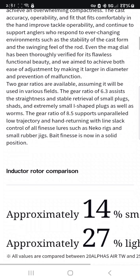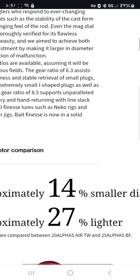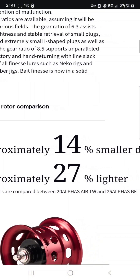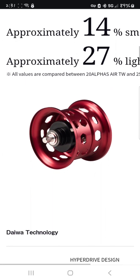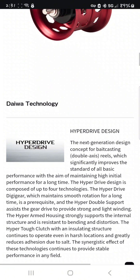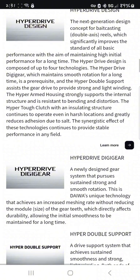It is approximately 14 percent smaller and 27 percent lighter. The values are being compared between the 2020 Alphas Air TW and the 2025 Alphas BF — that's what they're calling it. And of course it is a KTF spool with HyperDrive design.